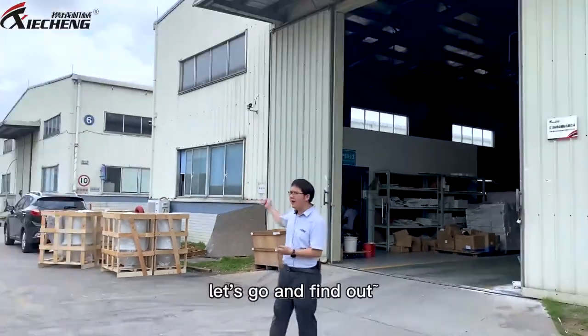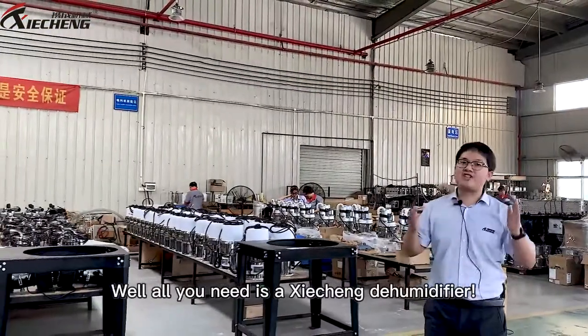Today we are at Chiazong Machinery — let's go and find out! All you need is a Chiazong Dehumidifier.